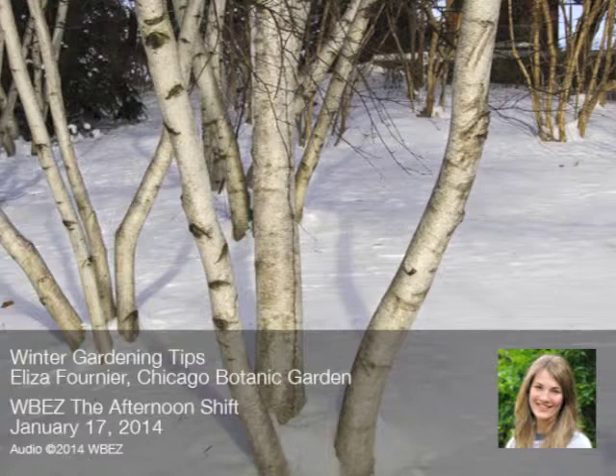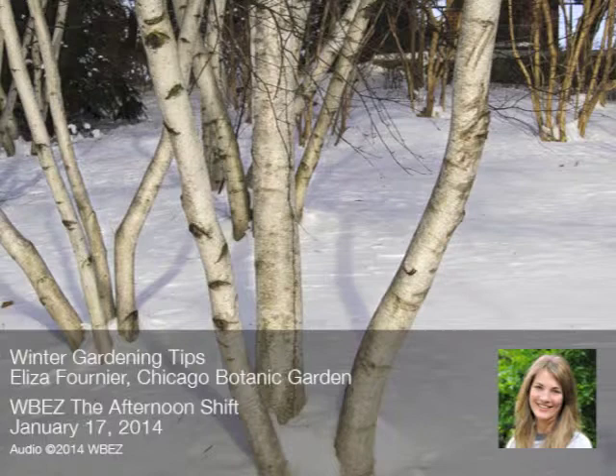One thing you can do is use the tools that mother nature has given us — all of this snow is actually a layer of insulation for your plants. If you did plant some more tender perennials, when you're shoveling, pile that snow on top of the roots of those tender perennials and it will actually serve as extra added insulation. As long as it's clean snow, pile it on.